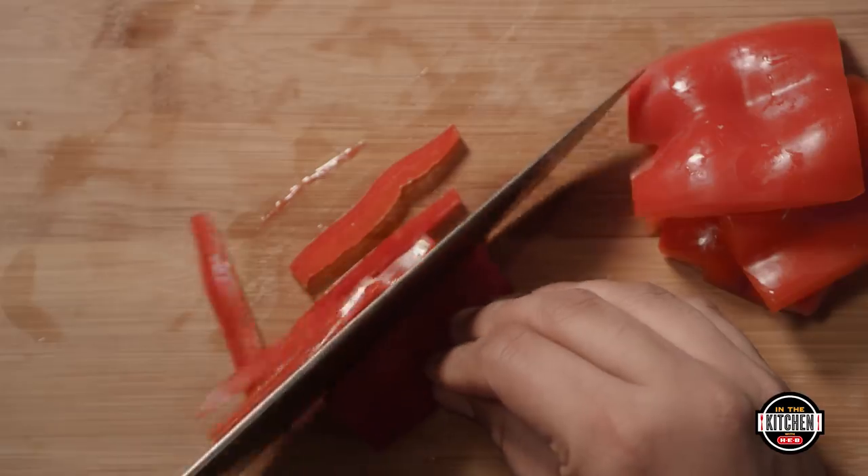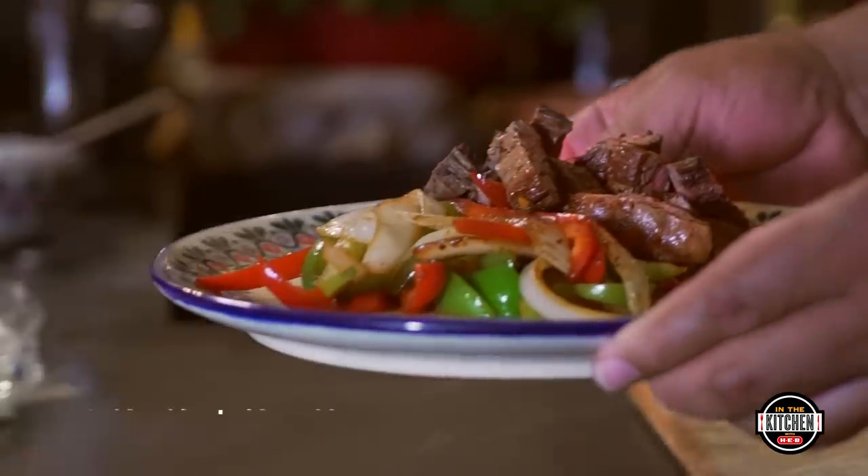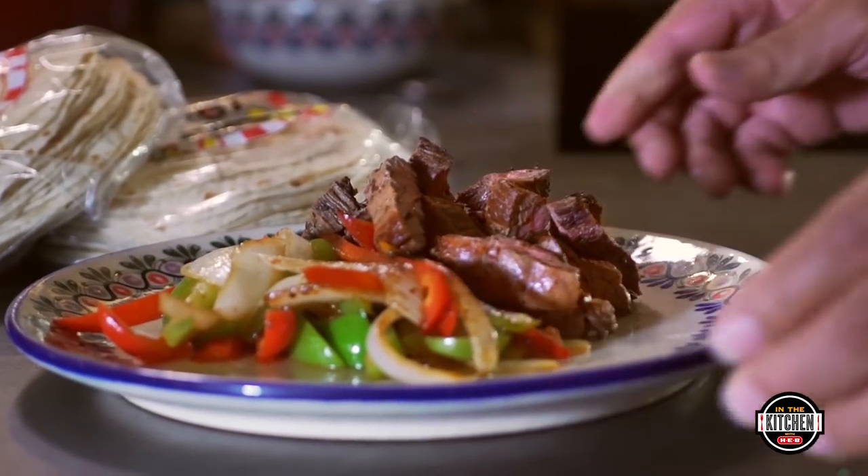White onion will always be the choice. We're going to julienne a few peppers — the red, the green — they all vary slightly in flavor. Warm some Aguilar tortillas. Serve the meat and vegetables sizzling. Enjoy!